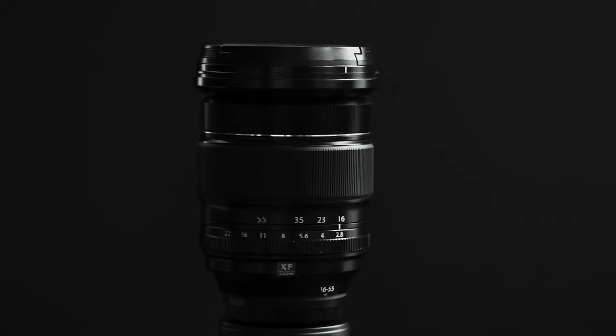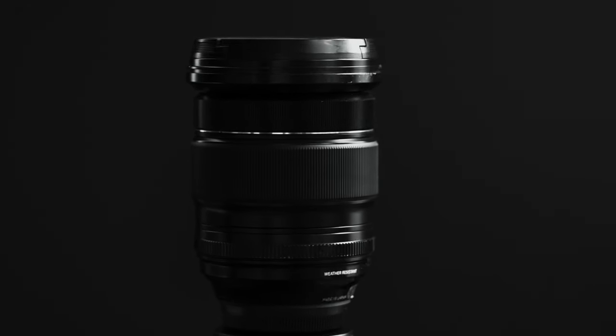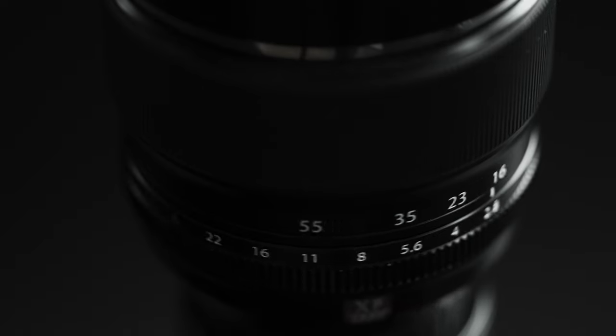This video is about the Fujifilm XF 16-55 f2.8. I've made a few videos about this lens already, but I like it so much that I can't help myself. But question — what is your go-to zoom lens? Let me know down in the comments below.